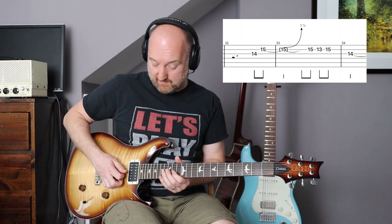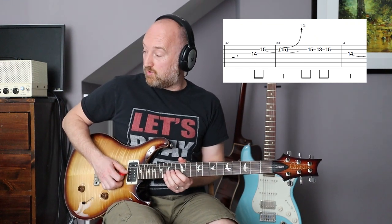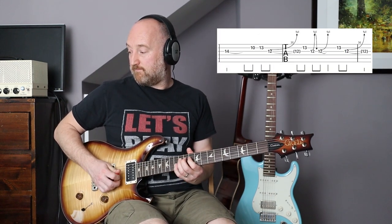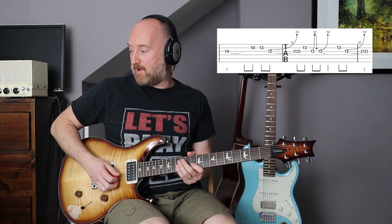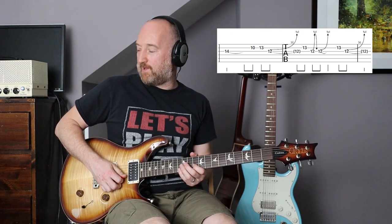The last bits are up here — it's a lovely one and a half step bend. So you go one, two, three — a bit muddy there. Then you've got a series of bends. Over the next bit, there's some whammy going on — I haven't plugged that in, so basically you can do it without the whammy bar.